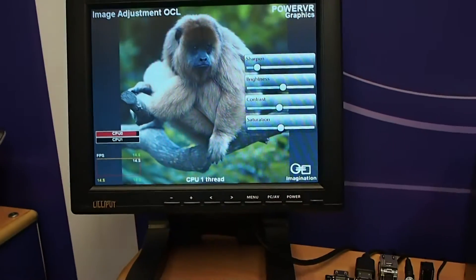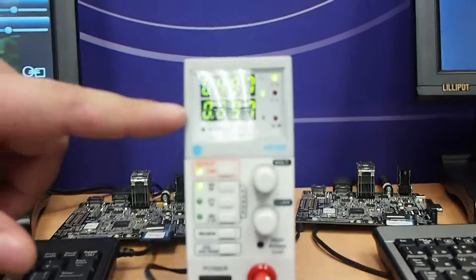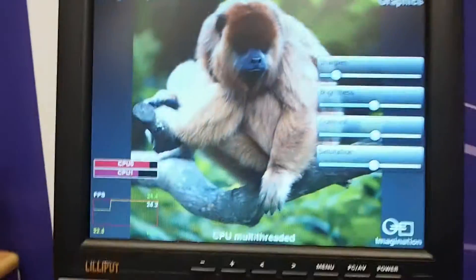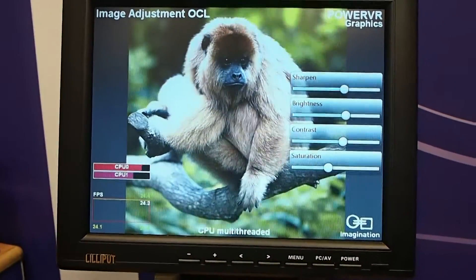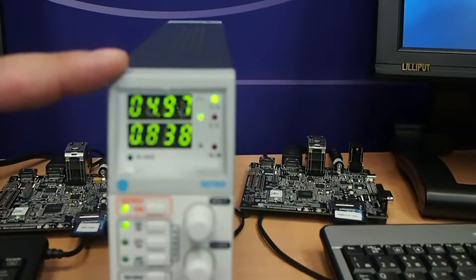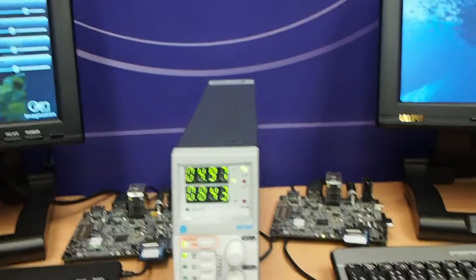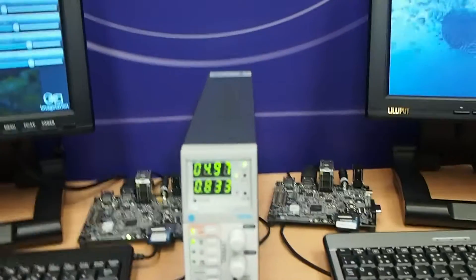Now I'm going to show you this power meter over here as well, where at 5 volts we're drawing about 0.7 amps. Now I bring in another CPU core — our performance has improved, it's 24 frames per second. So that was around 14 before, around 24 now using both CPU cores. But look at what's happened to the power — we're up to 0.83, 0.84, a lot more power being drawn. That really matters in a mobile environment. So a good performance boost from both CPU cores, but a lot more power.